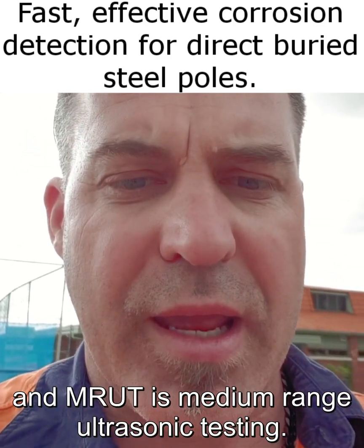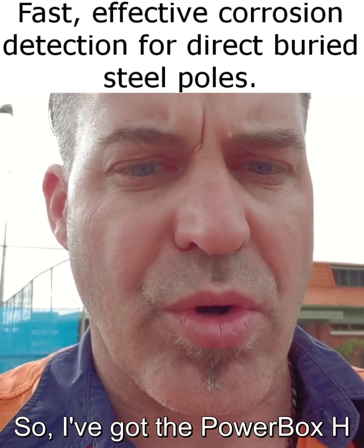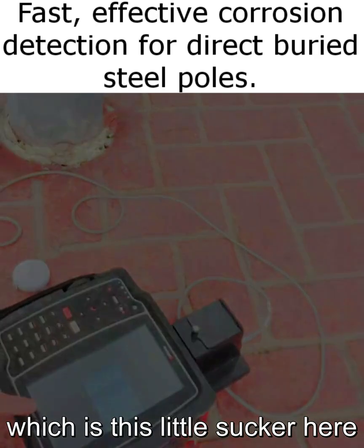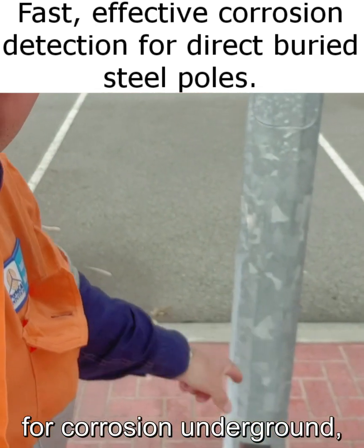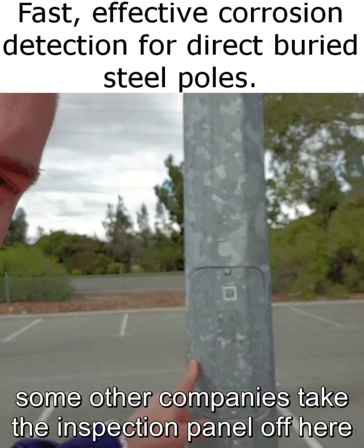EMAT is electromagnetic acoustic technology and EMRUT is medium-range ultrasonic testing. I've got the Power Box H, which is this little unit here. Basically we want to have a look for corrosion underground.